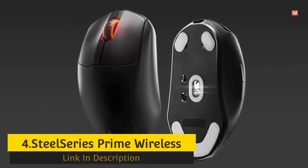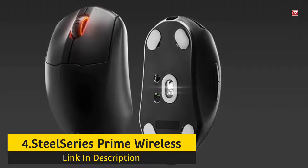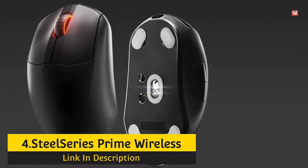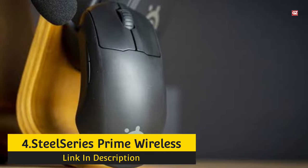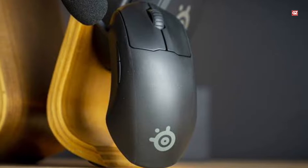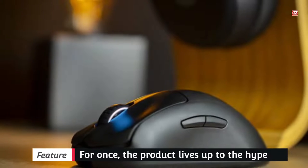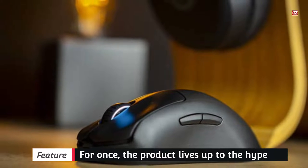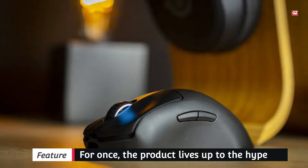Number 4: SteelSeries Prime Wireless. It's captivating how much the new SteelSeries Prime Wireless gaming mouse reminds of the Razer Viper Ultimate. It's a no-frills, high-performance device designed to meld with your palm and make you the FPS player you always dreamed of being. The product lives up to the hype. The Prime Wireless is designed for right-handers, specifically claw grippers and fingertip grippers.